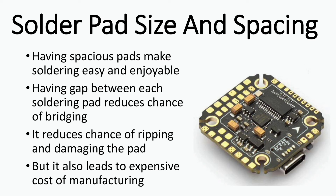Having spacious pads makes soldering easy and enjoyable, and having gaps between each solder pad reduces the risk of bridging them together, causing a short and damaging the flight controller. In case you're unfamiliar, a pad is the golden square where you solder the wire. Having large pads also reduces the chance of damaging them during a crash or soldering, because they have more contact with the PCB — but all this comes at a higher manufacturing cost.